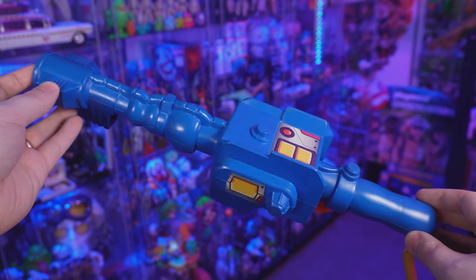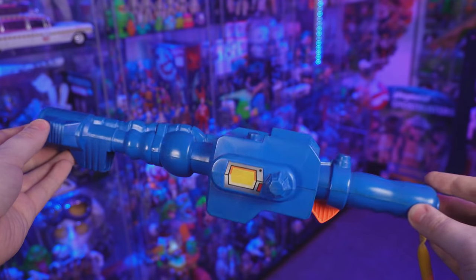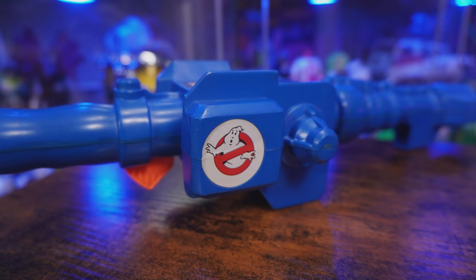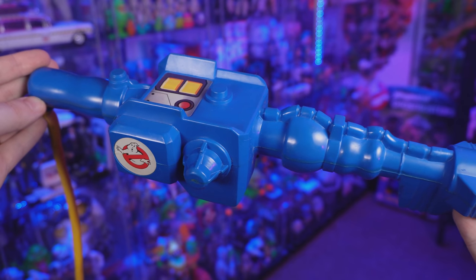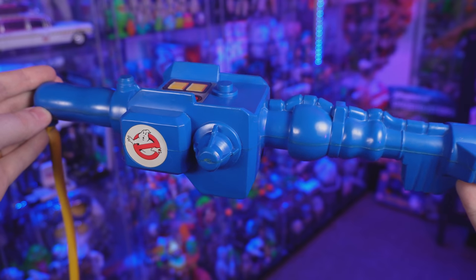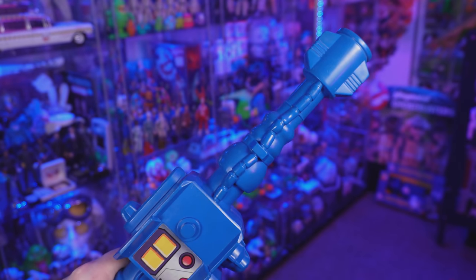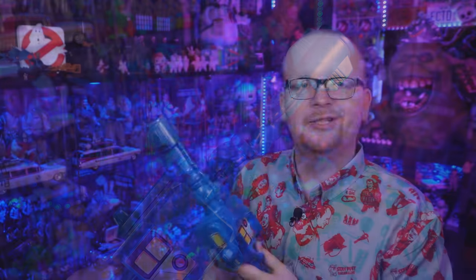Moving on from the proton pack, we've got this yellow cable attaching to the neutrino blaster — or as we often call it nowadays, the neutrino wand. The harder plastic used for the wand was always a lighter shade of blue, and of course there are stickers including a Ghostbusters sticker on the side. But to me the sculpt is really the selling point — I love the knobs on both the left and right-hand side, the added push-button detail, and the tubing coming out of the main gun body.